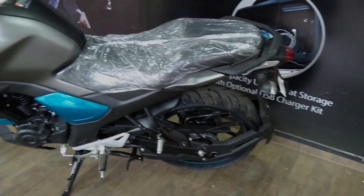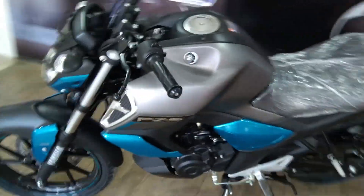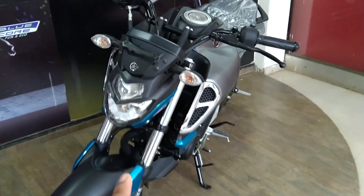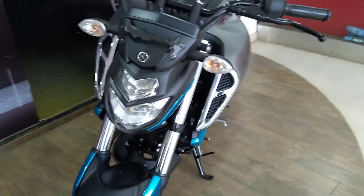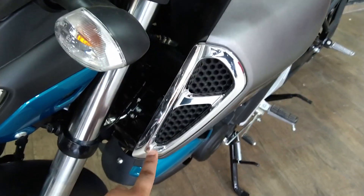I am showing you the full view of the bike. You can see how the bike looks. It has a very beautiful design. It has a light on the FZ version. It has a very good change — you can see the look change. Most of the parts are designed well with a chrome finish.